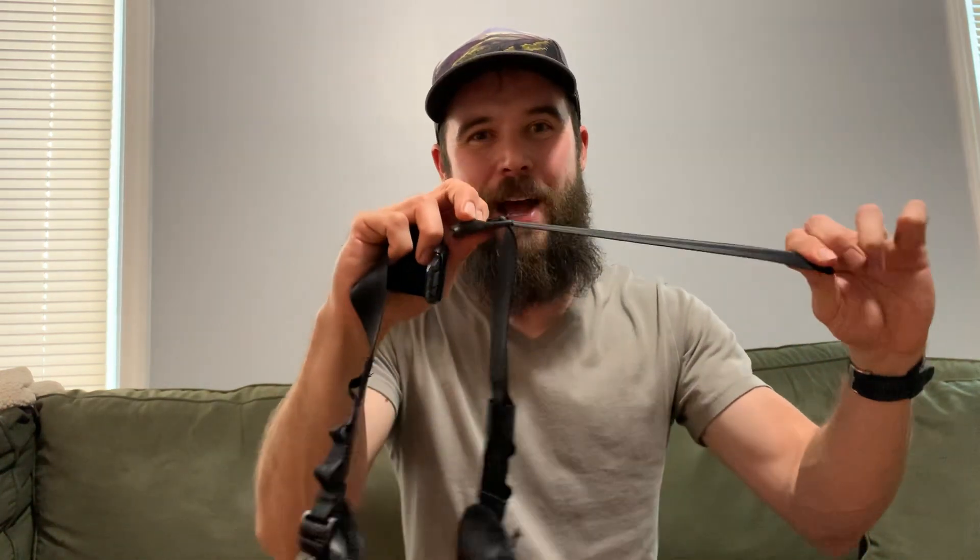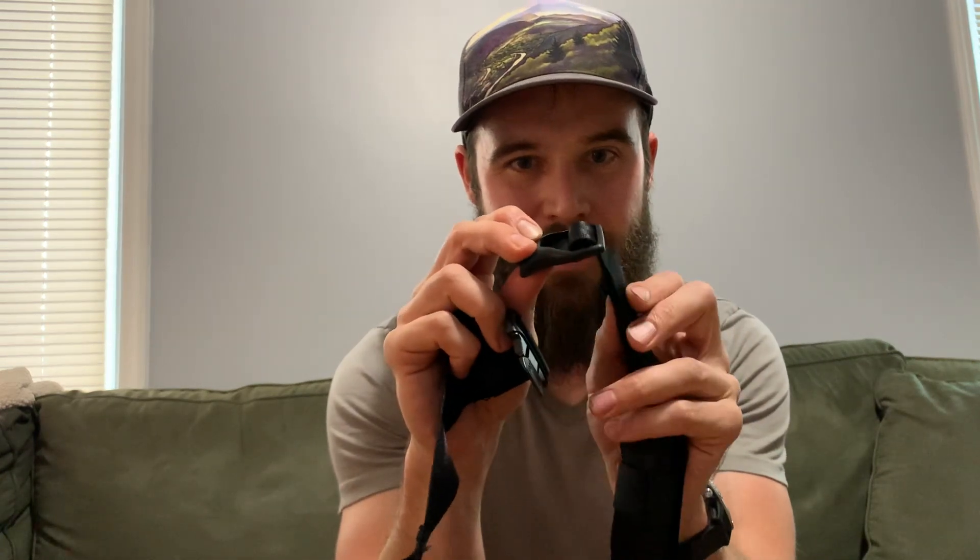The problem lies in their buckle. I had a red flag once I saw on their website that they had a video of how to tighten their buckle. The reason that is a red flag is because people should know how to tighten a buckle — it should be very simple. You should just pull the strap, but if you pull the strap you're just going to break this buckle. You cannot just cinch it down like a normal buckle because of the way they thread through on their buckles.